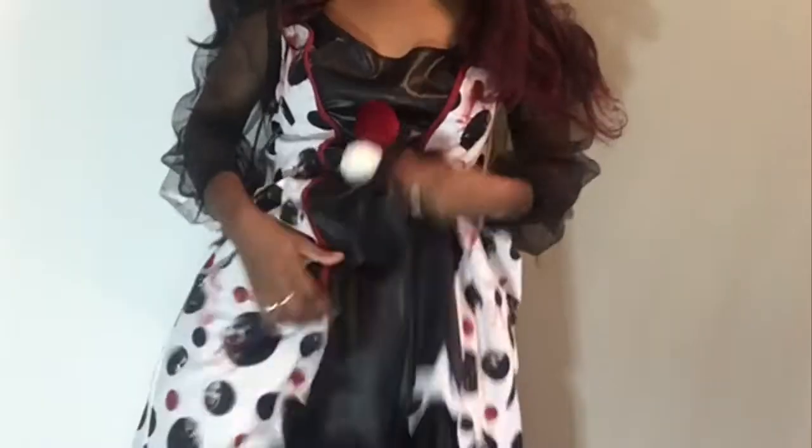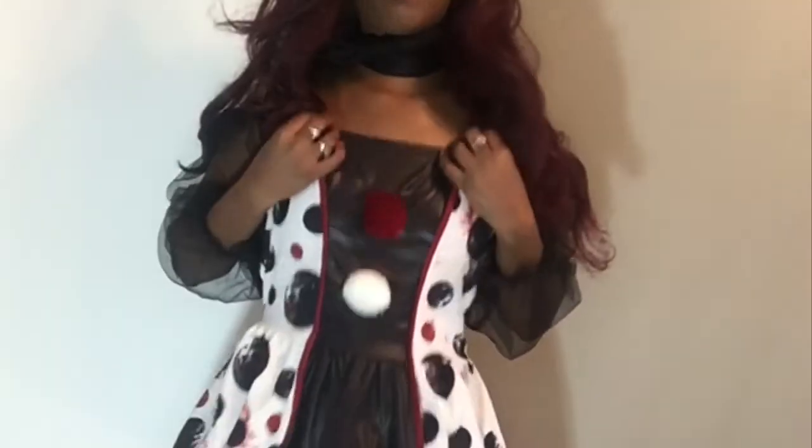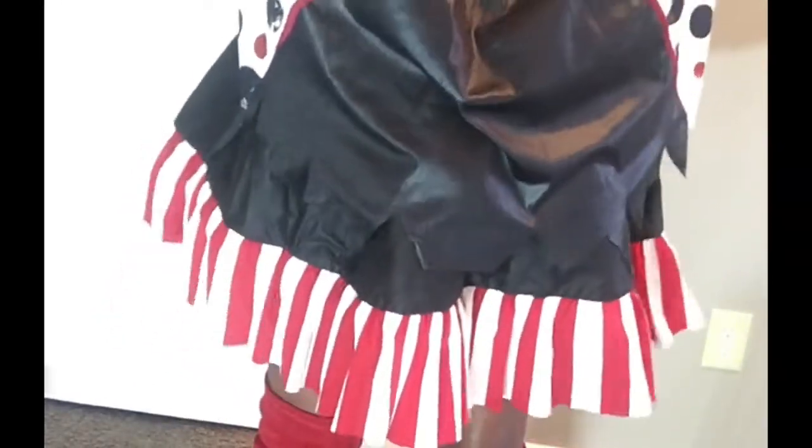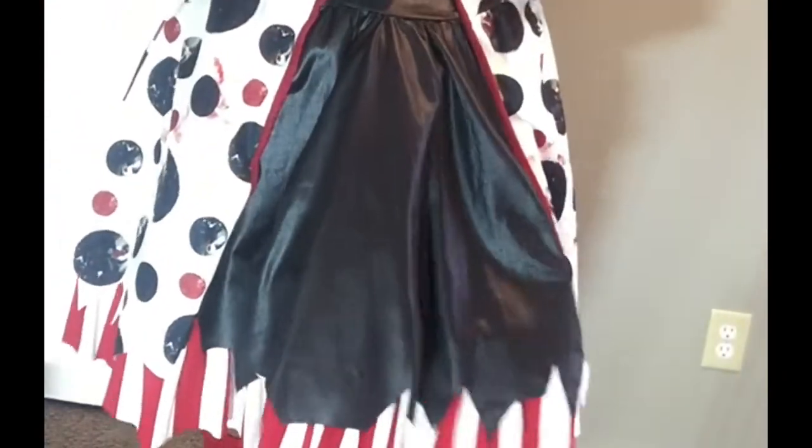So you guys, this next Halloween costume that I have is Pennywise. I thought this was really cute — it came with a cute little hat. This is not a Goodwill item, but it was from Unclaimed, $8.29. This is the top — they're separate. I wish the top fit tighter, but it's still cute. The bottom is really cute. I feel like this is just the cutest little outfit. For $8.29, nothing's missing — everything's together.